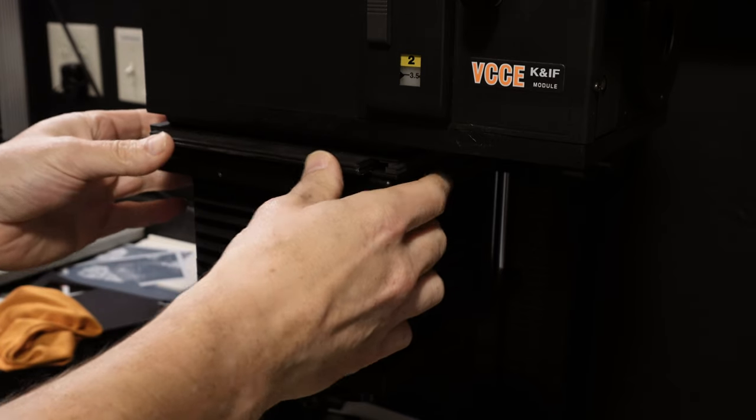I go ahead and make a print and see how it turns out. This is a straight print without the mask, and you can see how powerful this technique is — not only for getting precise areas of dodging and burning, but also for using split-grade contrast in the same negative by adding colors into the mask.